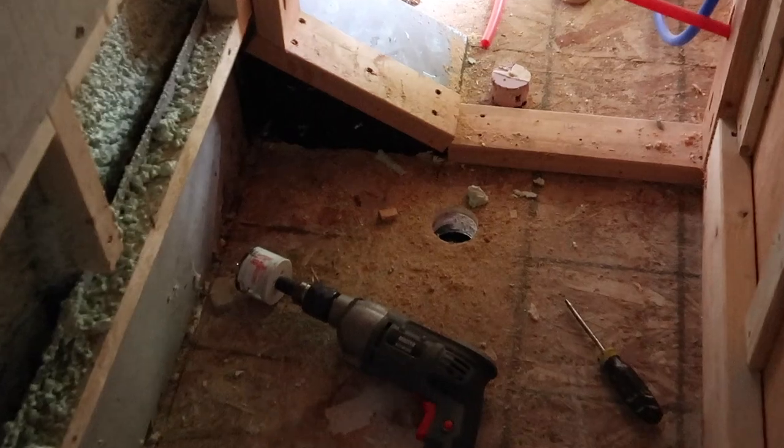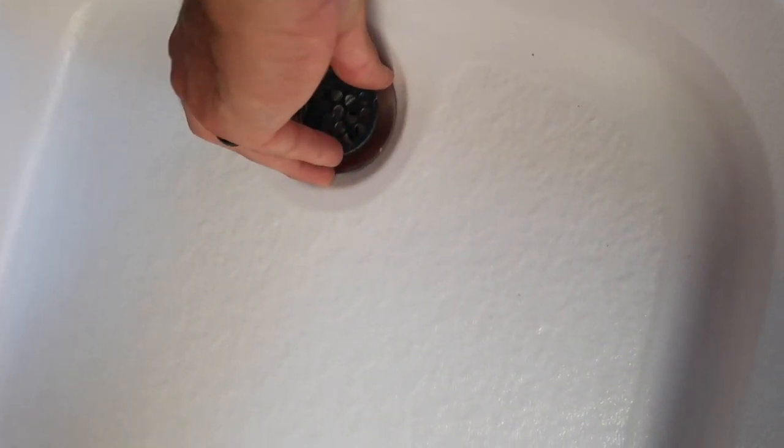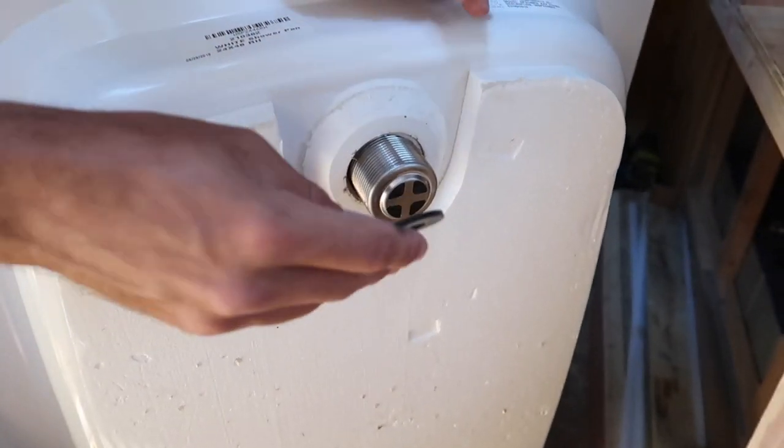We have a hole in our bus. So working on the drain assembly. I've got the drain with the plumber's putty — that goes on that side obviously, like wood in a normal shower. Then on the back side, first you put on the rubber washer. Make sure it's nice and clean.